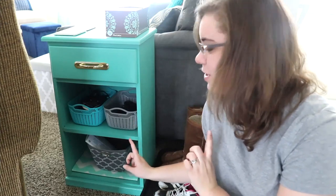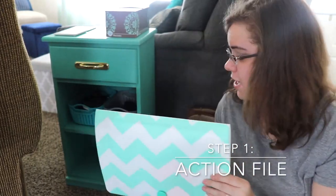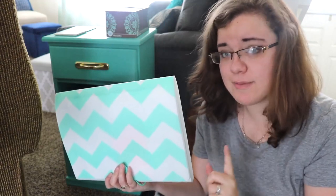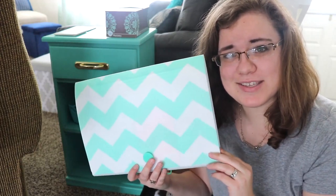Now that the office is all nice and clean, it feels so good! I'm going to show y'all our paper system using the five steps that Cass has put in place. The first step is to have an action file. We take the mail that we get on a daily basis, bring it here, and divide it very simply — not by bills or anything specific. Then I'll bring it into the office for step two.